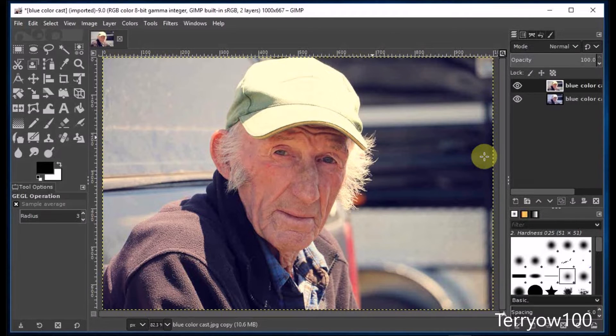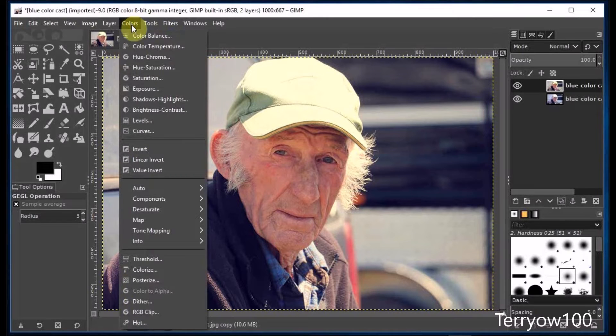Now that photo is still quite washed out. So I click on Colors again and come down and click on Curves.